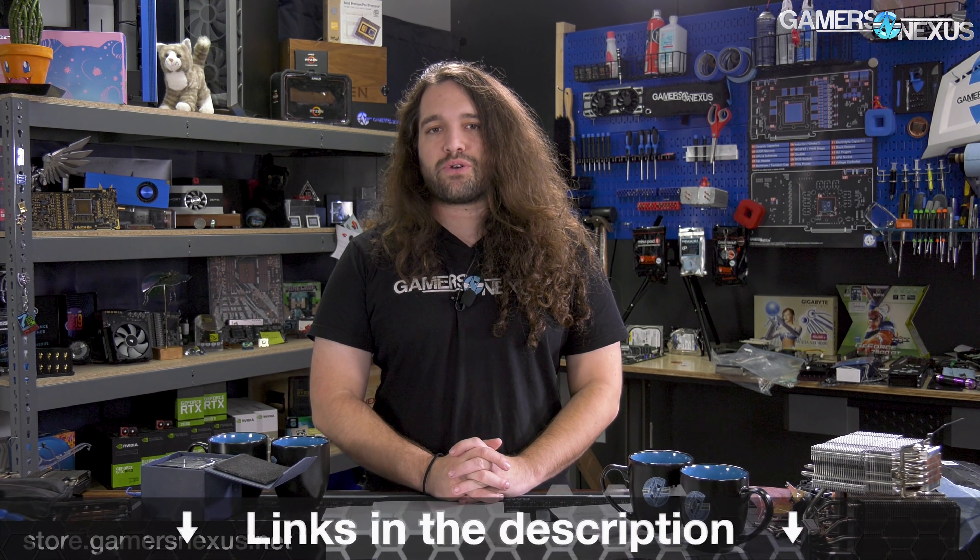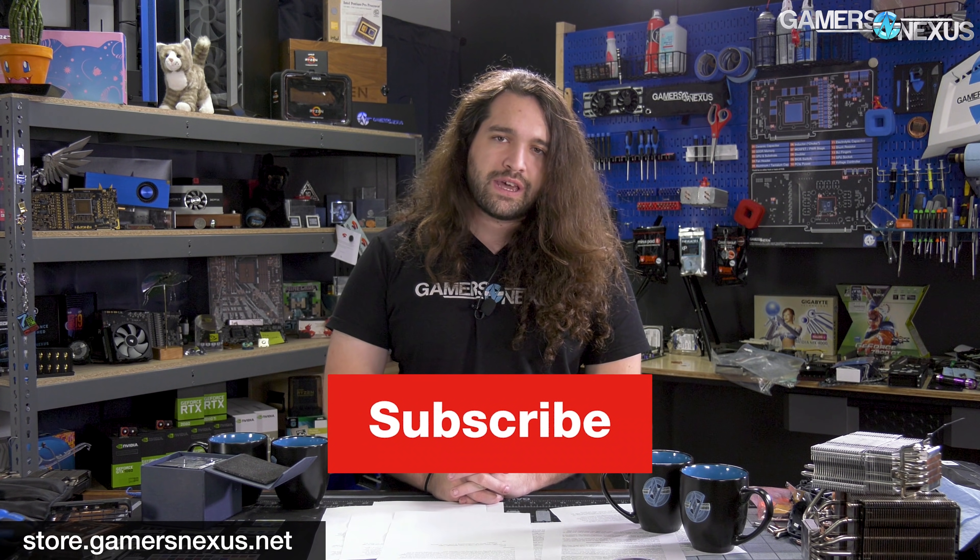Thanks for watching. Subscribe for more. Go to our best CPUs roundup for help in finding a CPU appropriate for your uses as you work towards a PC build for end of year. And you can go to store.gamernexus.net to help us out directly by buying our shirts, mod mats, mugs, toolkits, and other items.